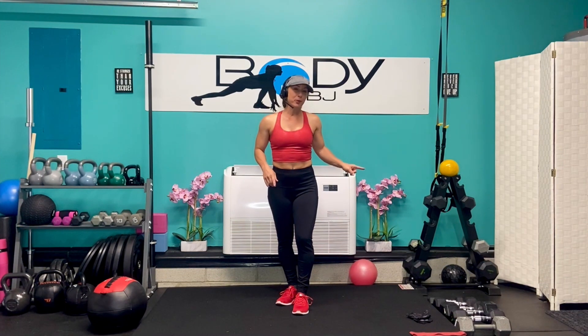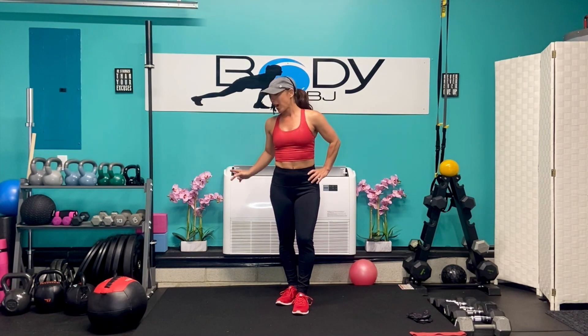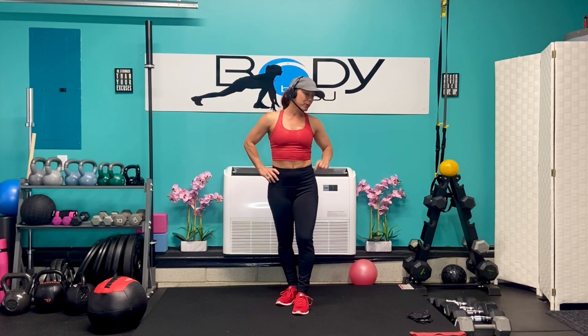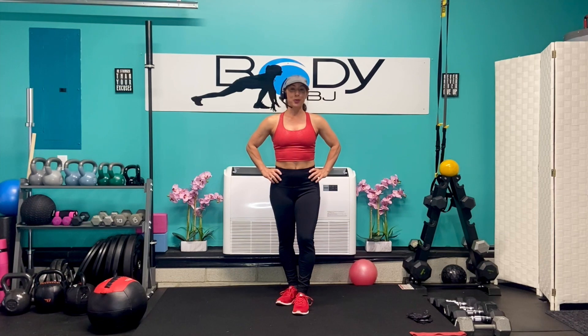We're going to be using our dumbbells from our light ones all the way up to our heaviest ones. We're also going to be using our mini Pilates ball, a bench if you have it — if not, you can use a step or a medicine ball. And we're also going to be using our heavy resistance loop. Let's go ahead and grab your equipment and let's get this party ready to rock and roll.